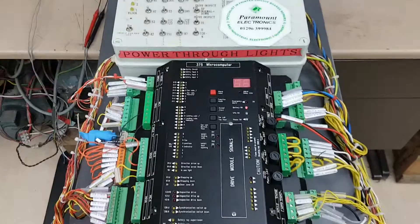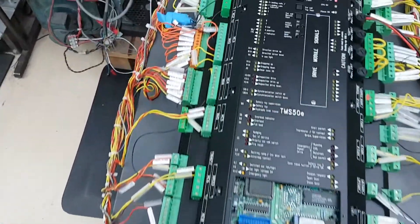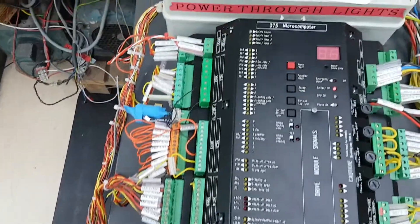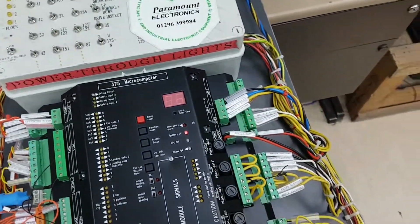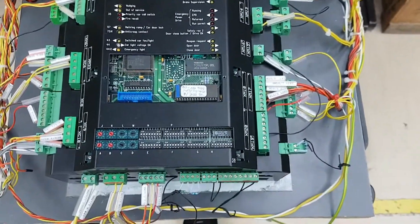The function of the TMS-50, which is a Traffic Master, is to control the operation of a lift used in a building of up to eight floors. This can be extended to more floors with an expansion module.